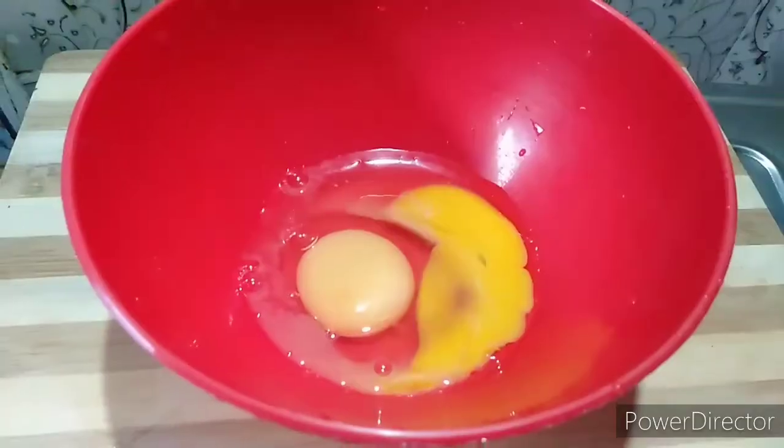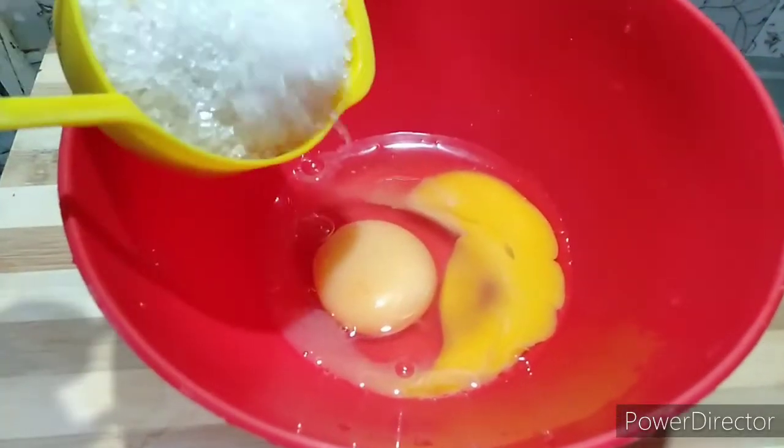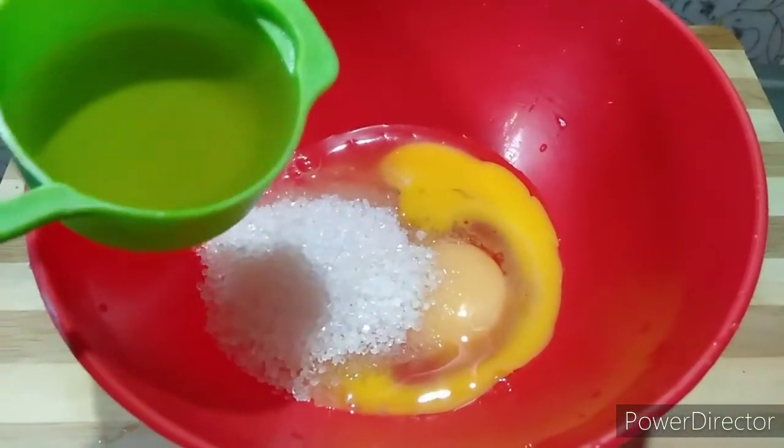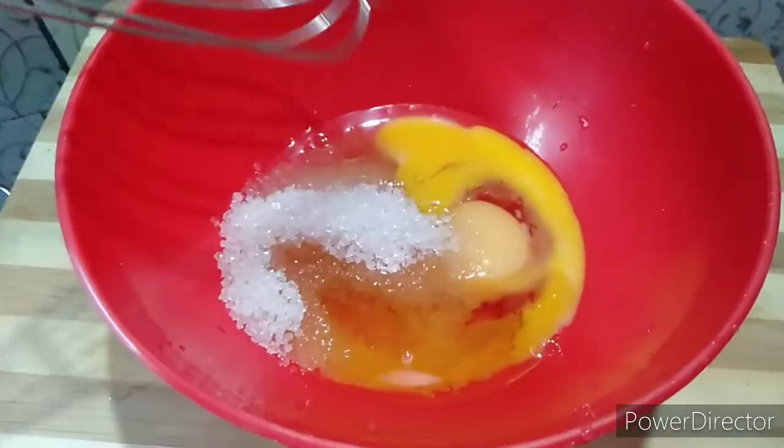And powder, which is a binder. Add to the mixing bowl, add the egg, and add the cream.